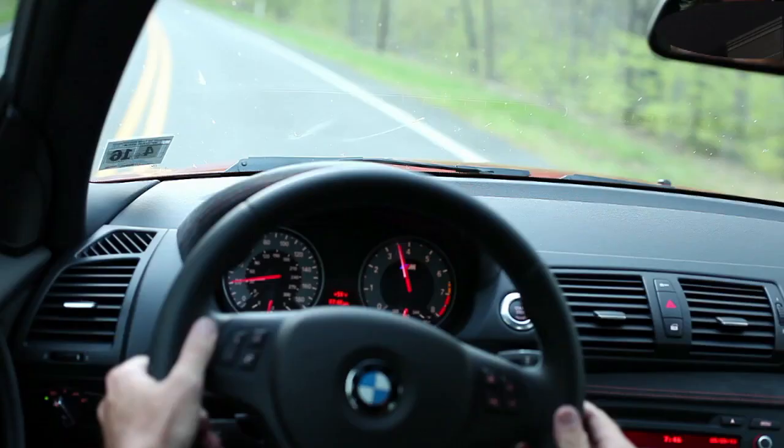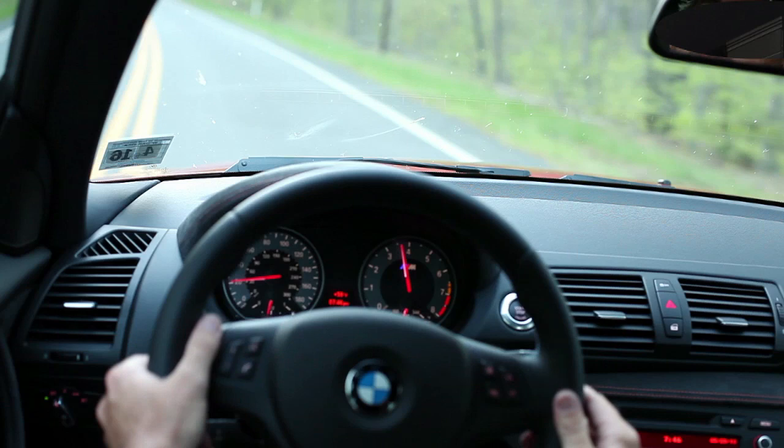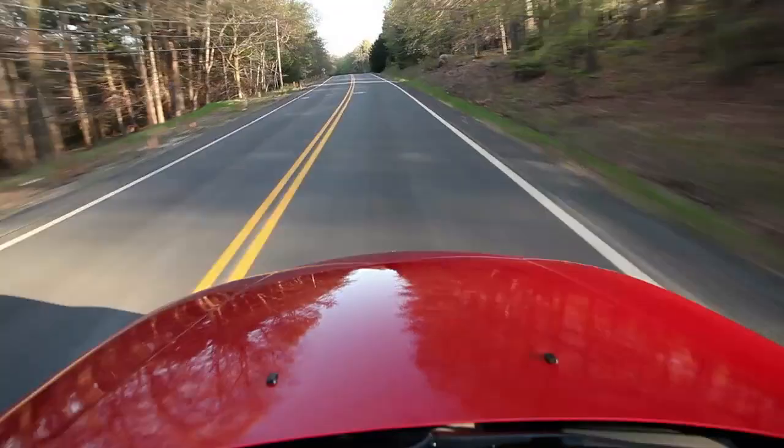You have a tremendous, torquey engine — 70 to 80 pound-feet more than an M3 from 1,500 RPM all the way to 4,500 RPM. With a 7,000 RPM redline, you get that nice top-end scream that our enthusiast drivers are used to at BMW.